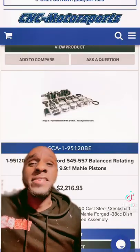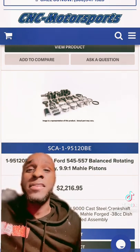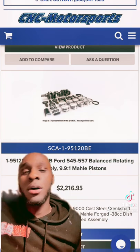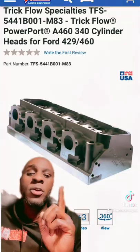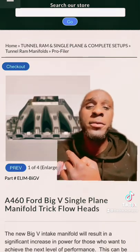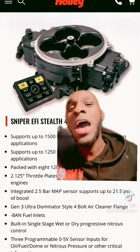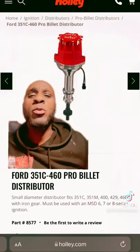To build a 557 stroker, you want to start with the rotating assembly. Go to CNC Motorsports and get a low compression rotating assembly so you can add boost. Grab some heads, grab you a very good intake manifold, a carburetor that can handle power adders, a healthy cam kit, and a distributor with an iron gear.